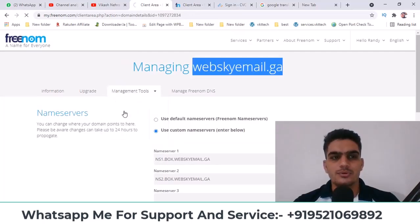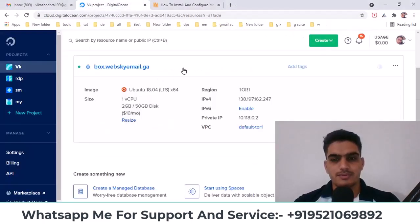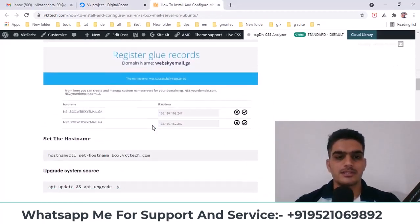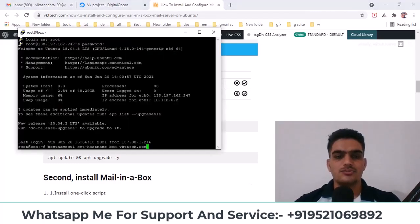If you're using GoDaddy, there's a hosting field where you need to put ns1.box and point both of them to your IP. Namecheap is also simple — you can add a glue record here, which means you can point this name server to your IP, because this IP is the IP of your VPS. After pointing it, as I've shown in the screenshot, use this command to set the name server. Replace your domain name here and run this command.